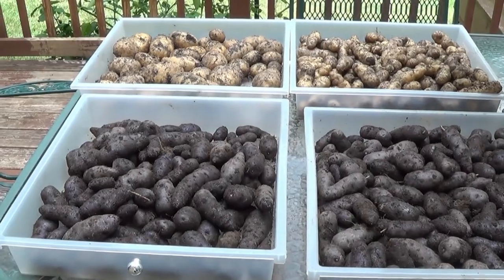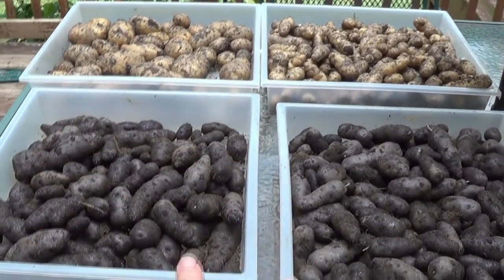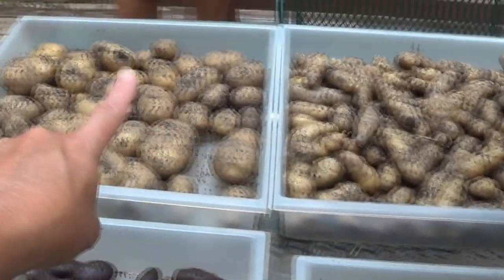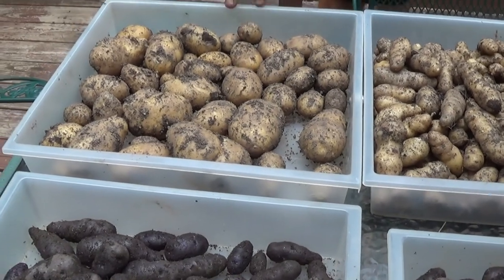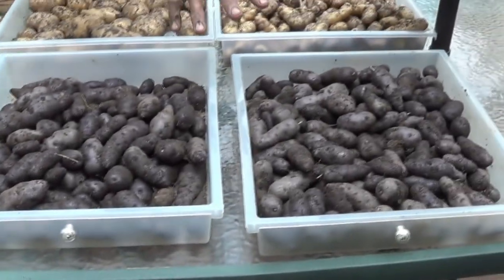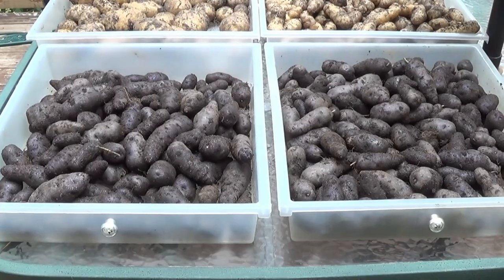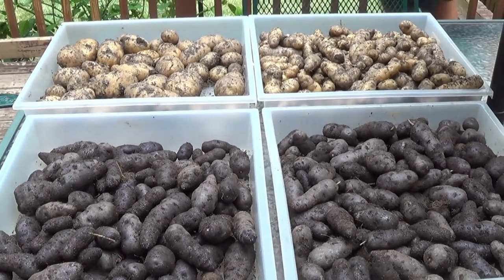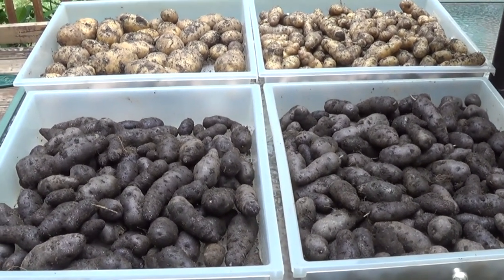I need a higher wheelbarrow. So that's 11 bags so far — German Butterball, Banana Fingerlings, Purple Peruvians. There were six bags for the Purple Peruvians, three for the Fingerlings at just under nine pounds, and we were averaging about three pounds for every 10-gallon bag. The Fingerlings were six pounds for two bags — right about three pounds per 10-gallon bag. Then we had 15 pounds for the six Purple Peruvian bags, so it's about two and a half pounds per bag. I don't know if that's good in terms of being a professional potato grower, but as far as I'm concerned, for our first time, I think it's great.